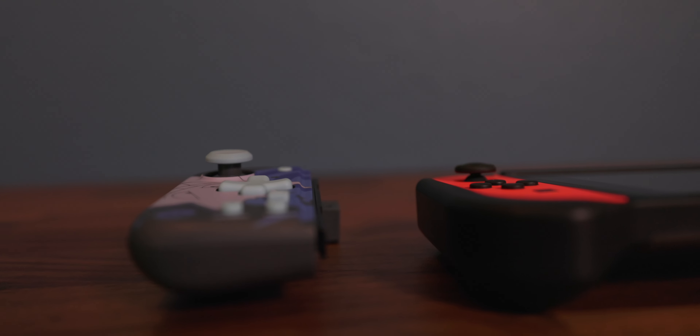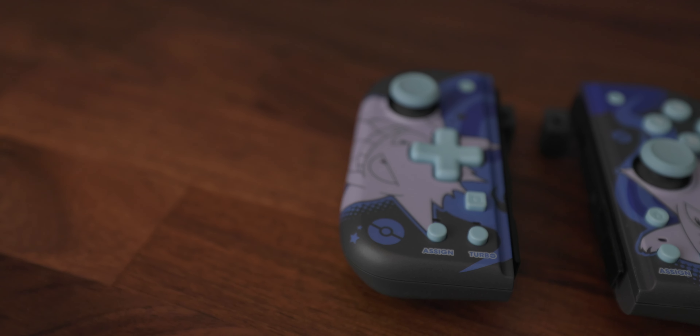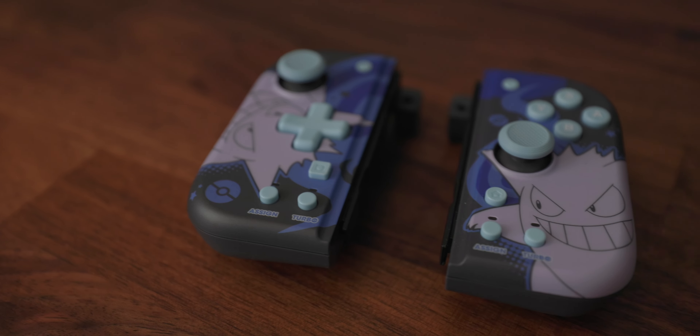A couple of added features that don't sell this to me: the back buttons. You can map these, and they're convenient if you're someone who likes back buttons. But they aren't powered — so if you map A to one back button, you can't map Y or X to the other. They don't communicate with each other, so you can only map buttons on each individual hand independently. Another thing it has is a turbo button, which is very convenient in games like Pokémon Scarlet and Violet where the conversation is absurdly long — you map the B button and it just presses it over and over again. Those two features are really nice, but they don't sell these to me.